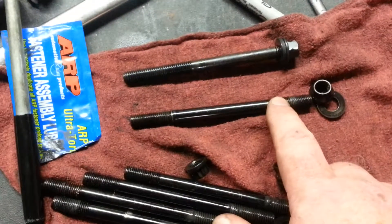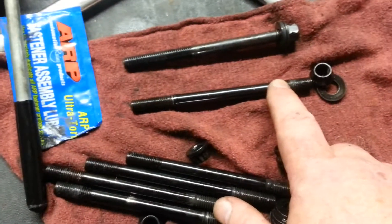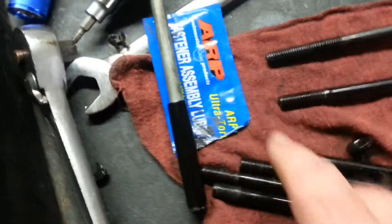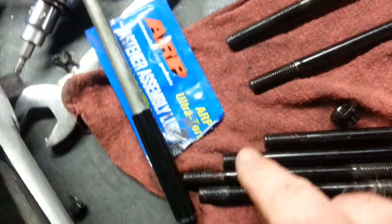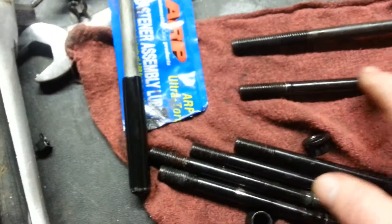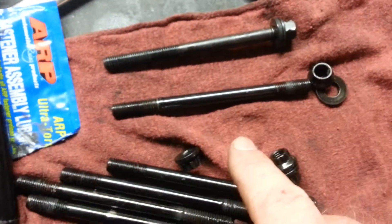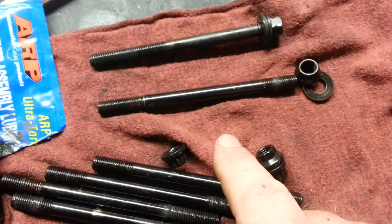On the ARP head studs, they want you to put them in dry. So the hole's going to be dry. The threads up top, though, they want you to use this ARP ultra-torque lube — moly lube. And don't think you can go buy some generic moly lube and put it on there. They're adamant that you have to use the ARP stuff.